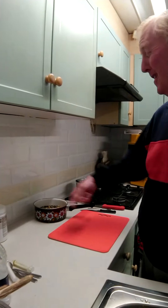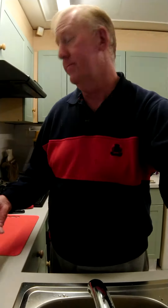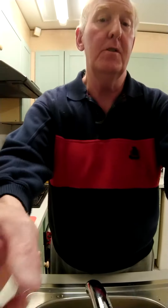Just leave it on there and don't do anything else to it until about maybe nine o'clock or ten o'clock tonight, and I'll show you what I'll do to it then.